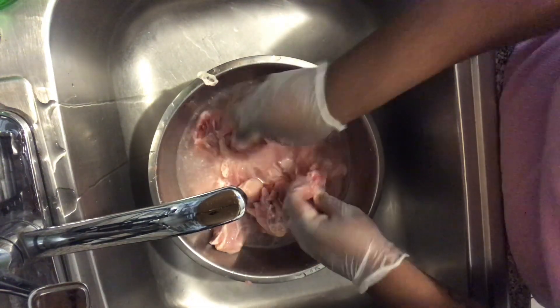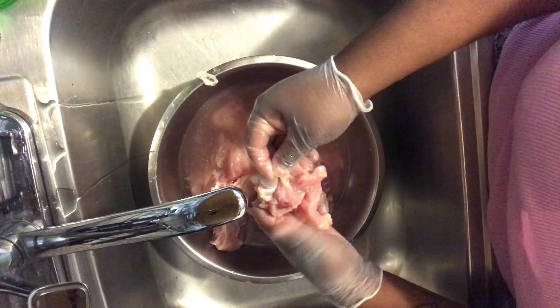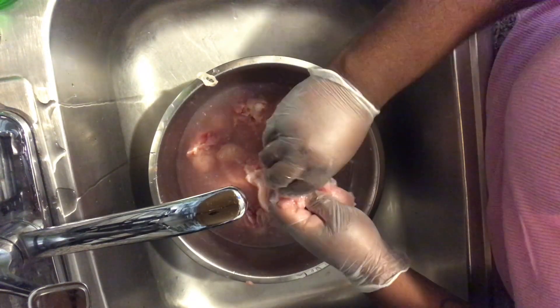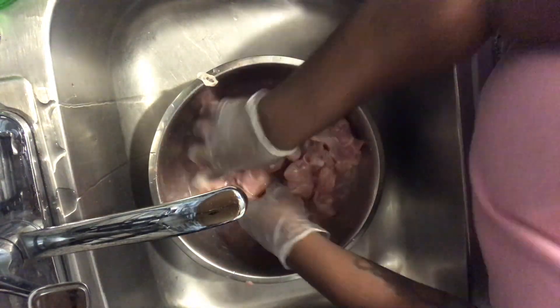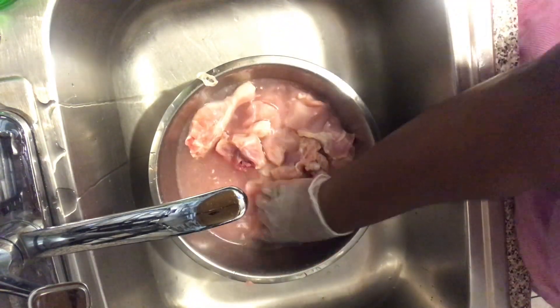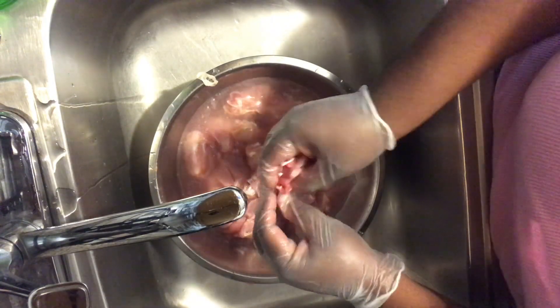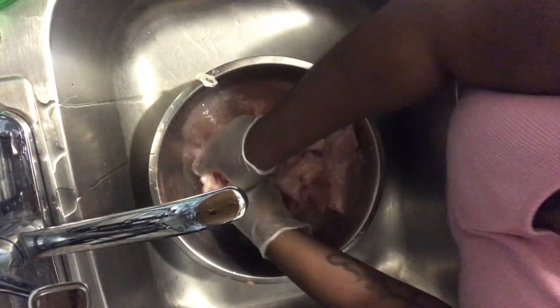When you cut your chicken in half, or when you get it from the butcher, just make sure you go through and get some of those fragments out, because it is very dangerous to ingest — especially if you're feeding younger kids. So just make sure you take them out.